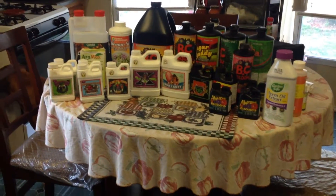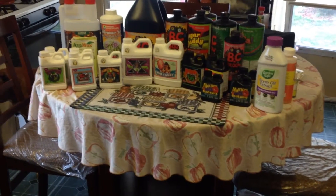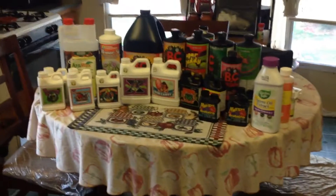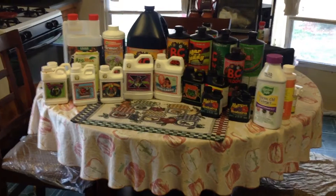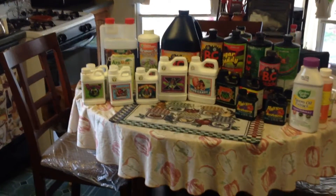Over my few years of growing, I've noticed there's not a whole lot of information — well, there is and there isn't regarding certain things — but necessarily nutrients and how they work, if they work, if they're worth the money. So I wanted to make some videos here. All of these products you see are going to be covered; I'm going to put them in different videos and break them each down for you.